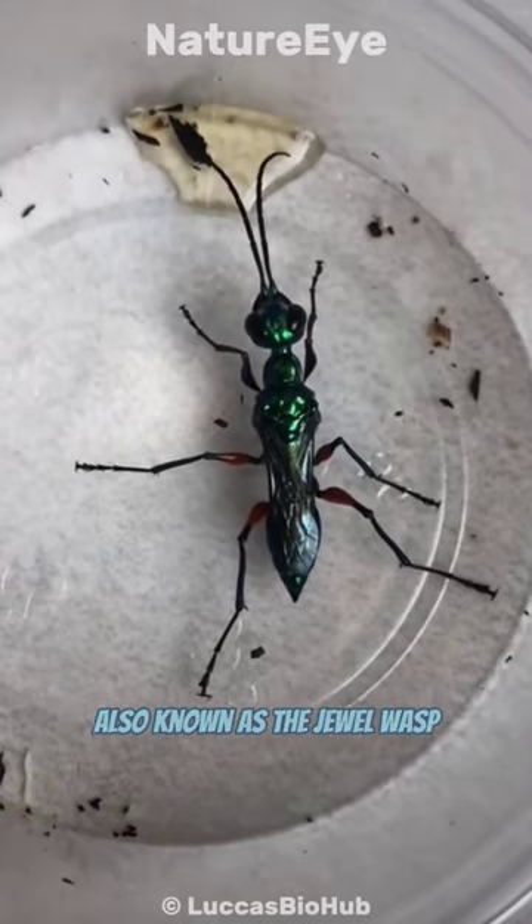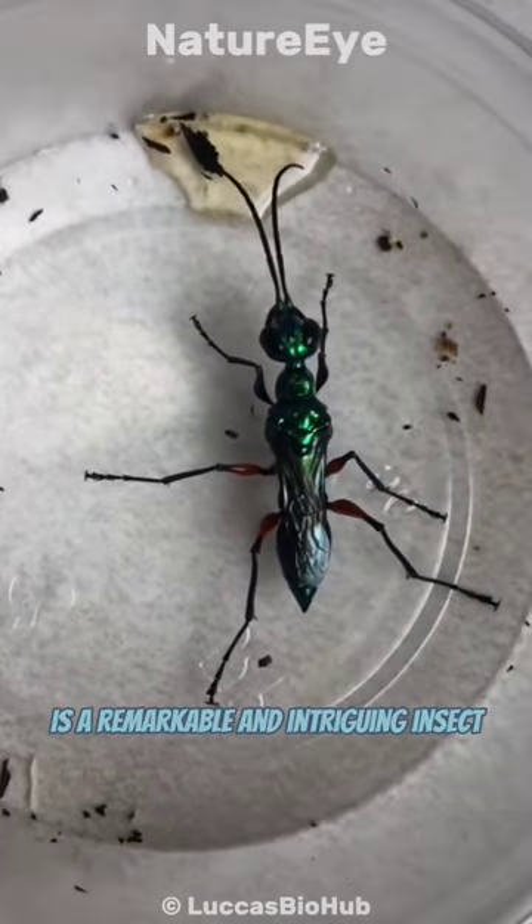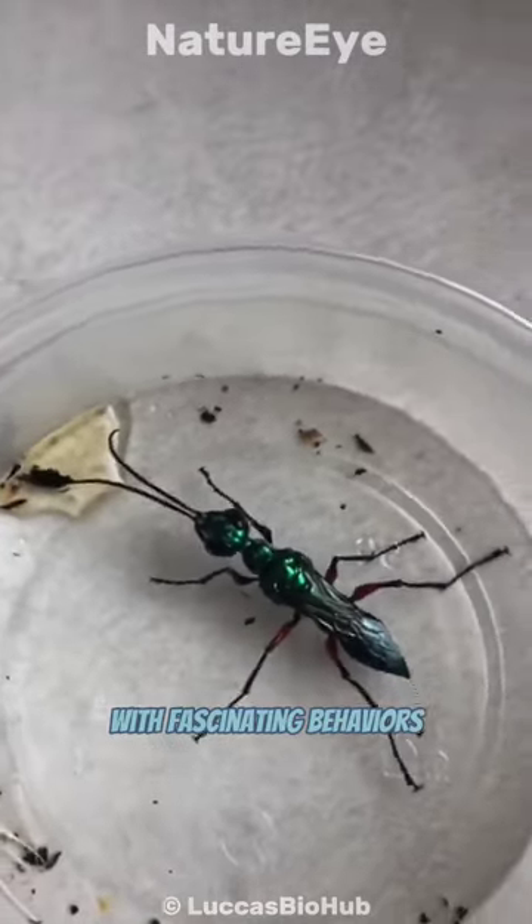The emerald cockroach wasp, also known as the jewel wasp, is a remarkable and intriguing insect with fascinating behaviors.